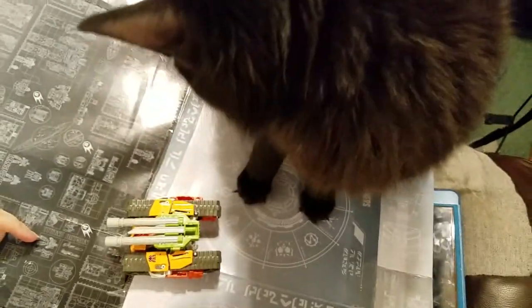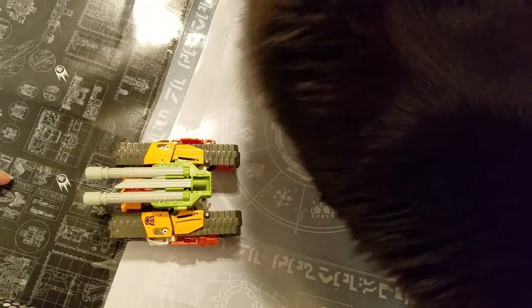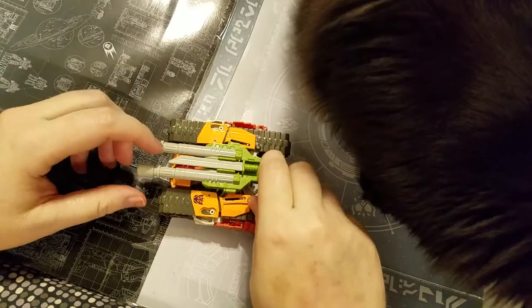Hey, Revan. So Revan, am I playing with your toys? Is that why you come to investigate? He did. Okay, sit still while I show them the toy.